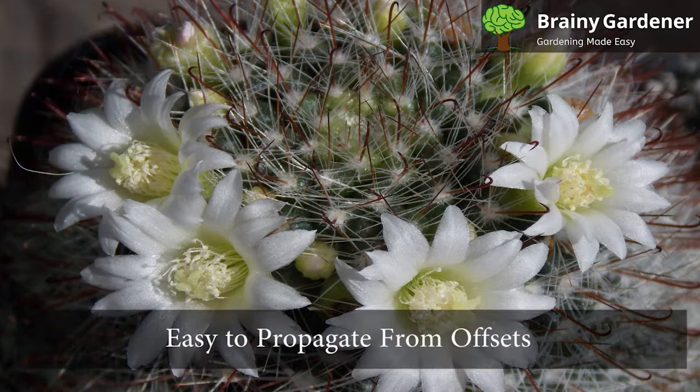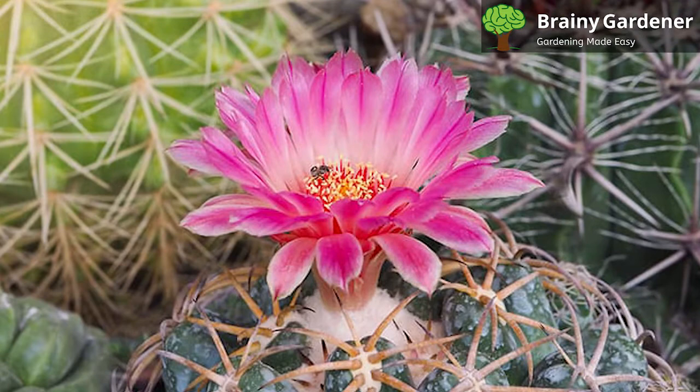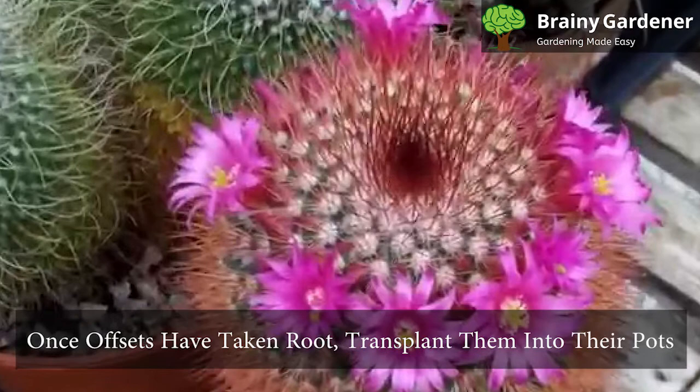The Rose Pincushion Cactus is easy to propagate from offsets. To do so, carefully remove an offset from the main plant. Allow the cut to callus over for a few days and then pot it in well-draining cactus soil. Water sparingly until roots have had a chance to develop. Keep the soil barely moist and place it in bright indirect light. Once offsets have taken root, transplant them into their own pots.